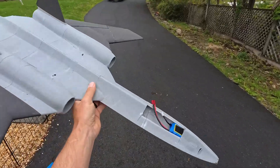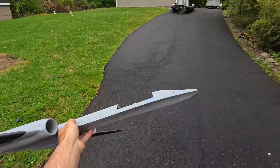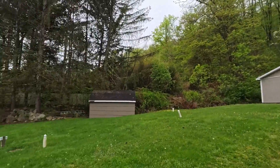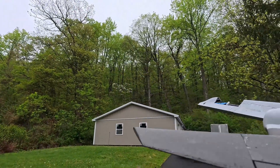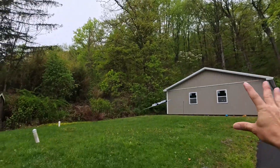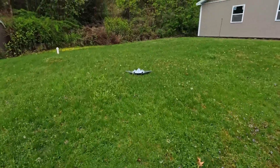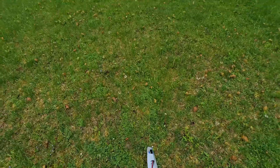I couldn't leave it alone — I went and threw some glue in here just to get another throw. I really want to see what it'll do again, so I'm just going to give it a straight push. That was perfect — that worked great, I'm pretty happy with that!